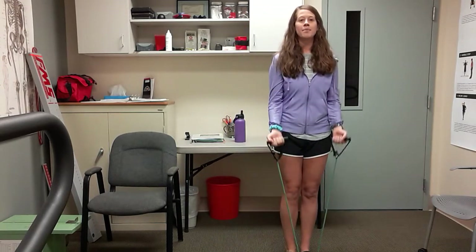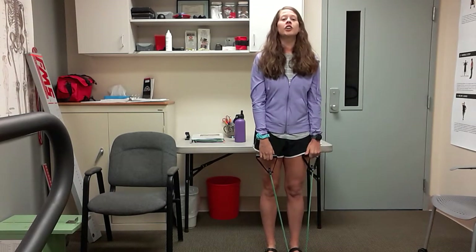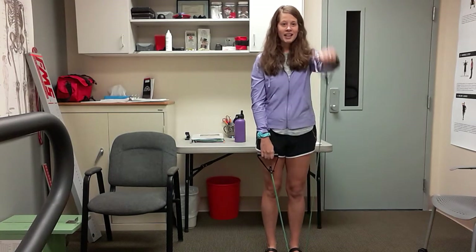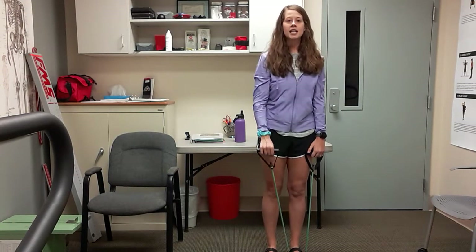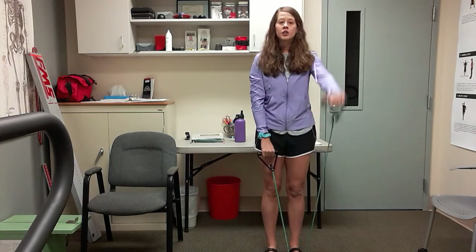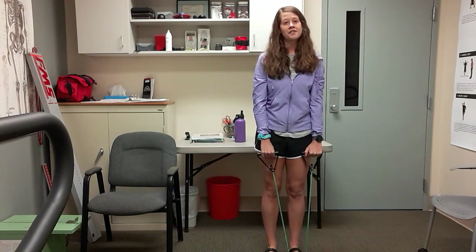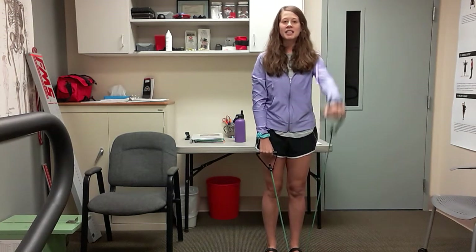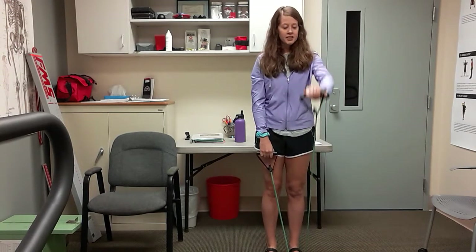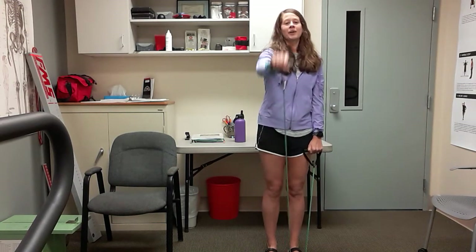Keep that foot on that band. This time we're going to go to front raises, working a different part of that shoulder. You're going to go right arm to the front, left arm to the front. Join me when you're ready — same as the side raise, try not to swing that body into it, just that arm moving. You can always limit the range of motion — go wherever is comfortable. Two more each side, one more, and relax.